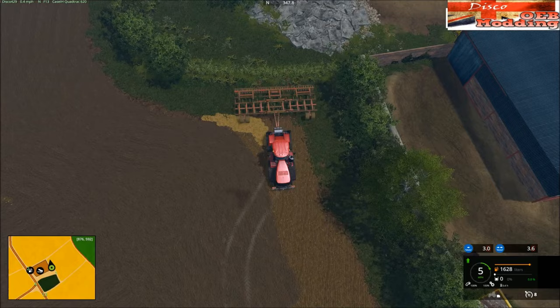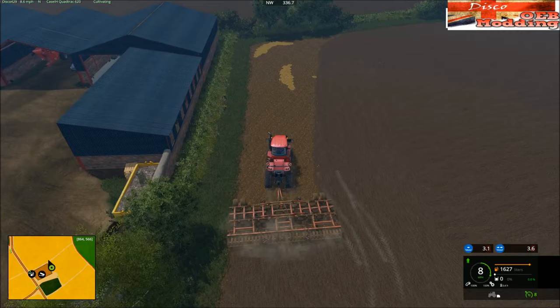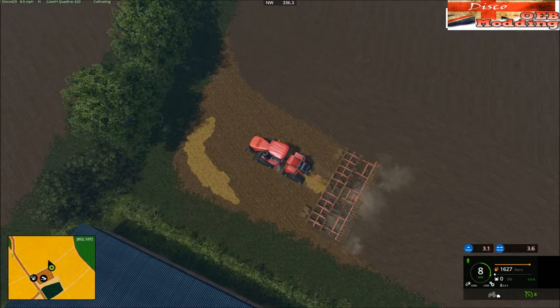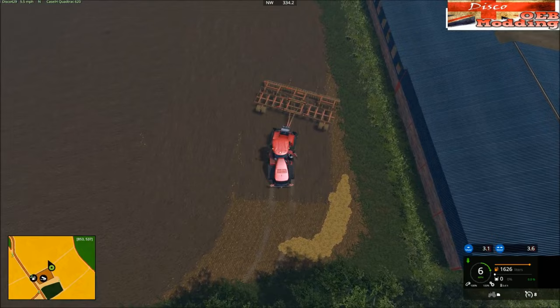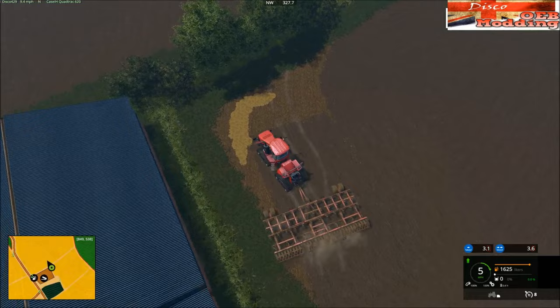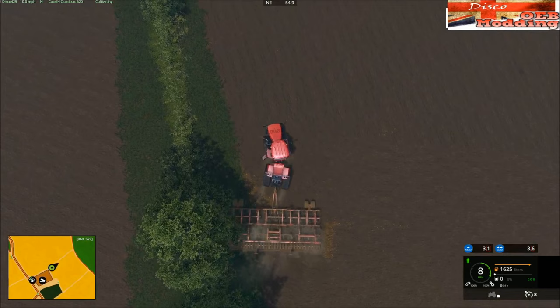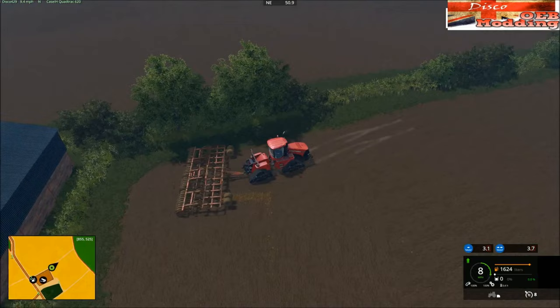It's a lot easier to reverse the bendy trailers with an articulated tractor, I'll give them that. Oh that is too cruel — it's come the wrong way around. There you go — get around there into that lot. That's poor effort, so we're going to have to do that bit again.